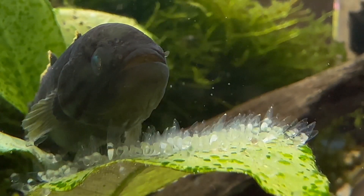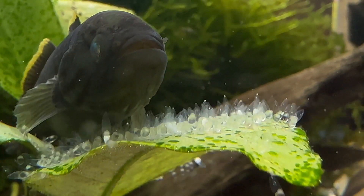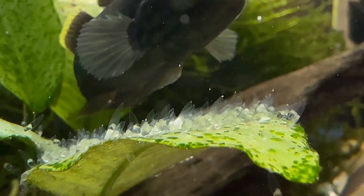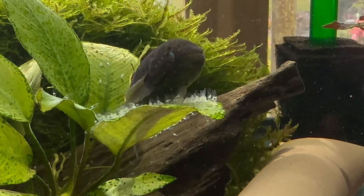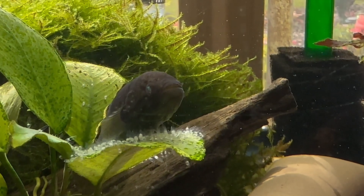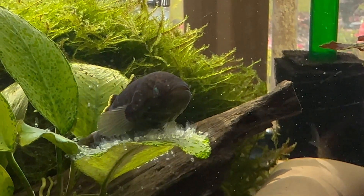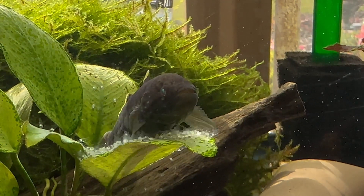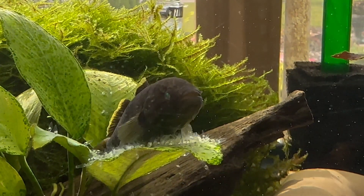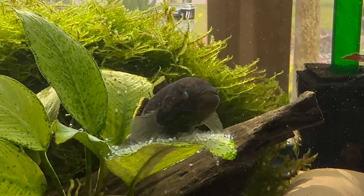I thought I'd make this short video just to let everybody see that once again, without even trying, we have a fish spawning without any undue stress on my part. I don't separate the eggs or do anything like that because I'm not really trying to sell fish or anything. But this proves something — this is the first time I've ever spawned a goby in any of my aquariums.